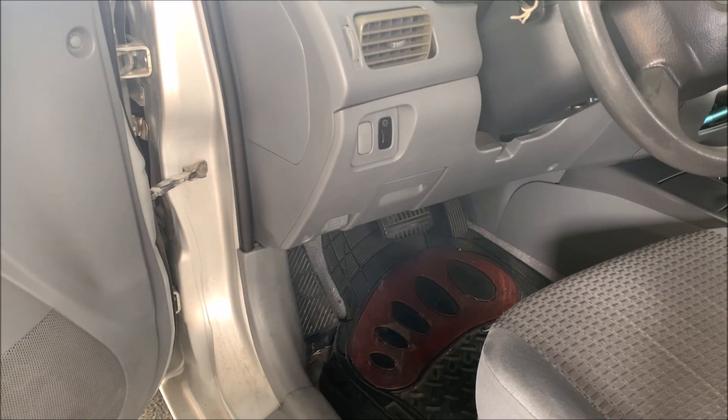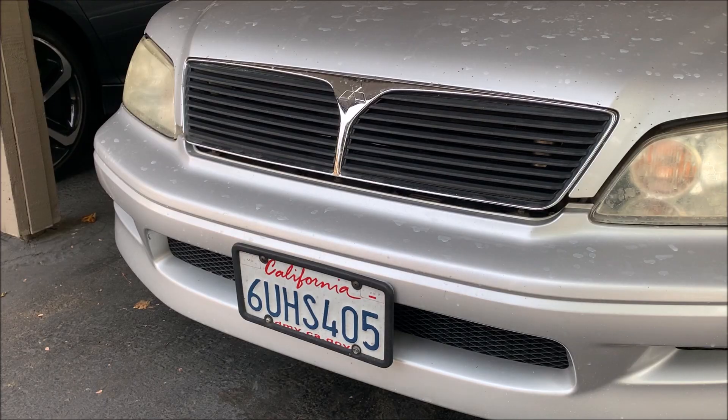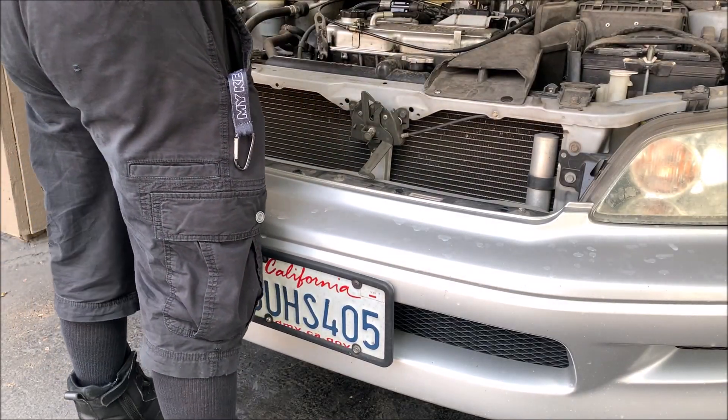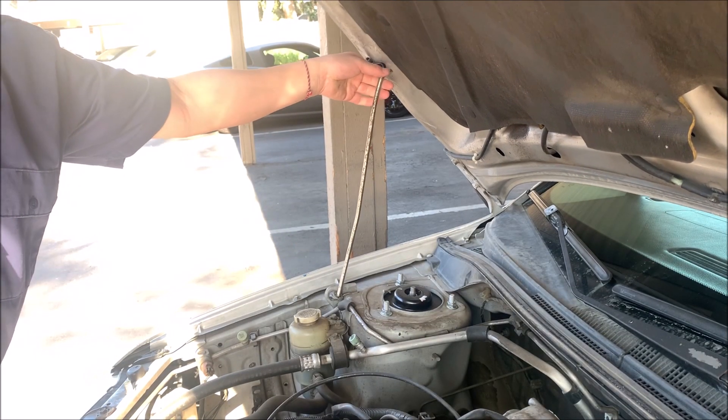The first thing we're going to do is get under the hood. Place the latch right here to keep the hood up.